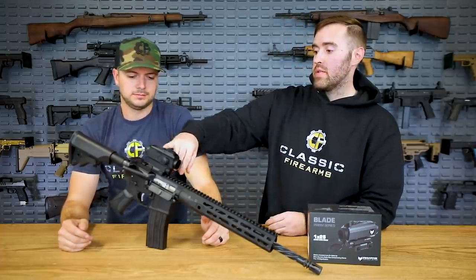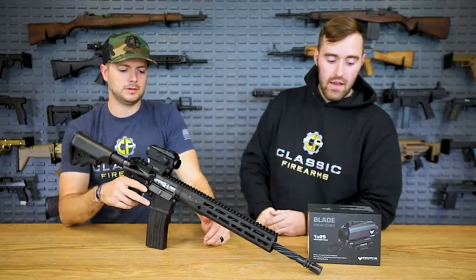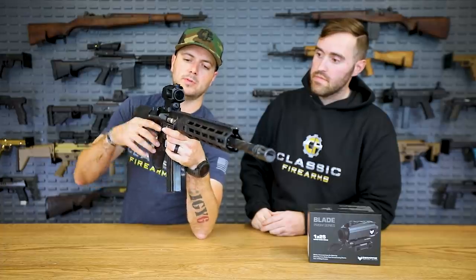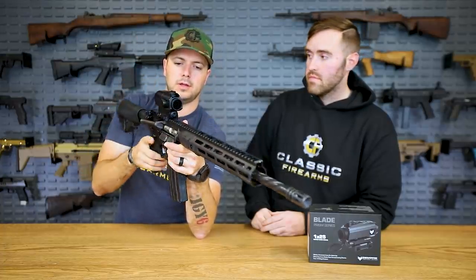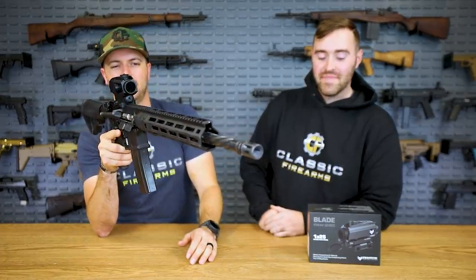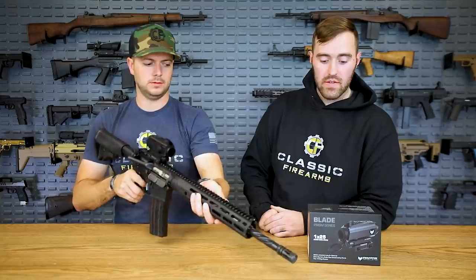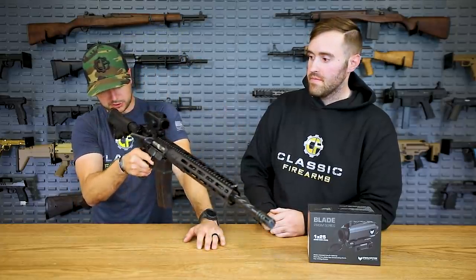The Blade also has a plus-one or two diopter adjustment on the back for your eye settings. It comes with lens caps and a honeycomb kill flash up front. It takes a CR123A battery, with the battery tube at the back. Neat that it comes with all of that included.